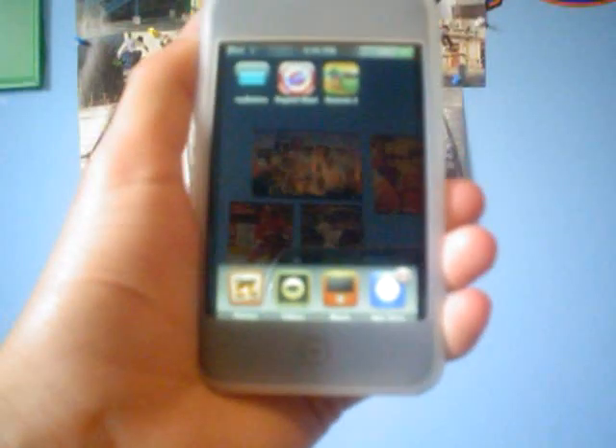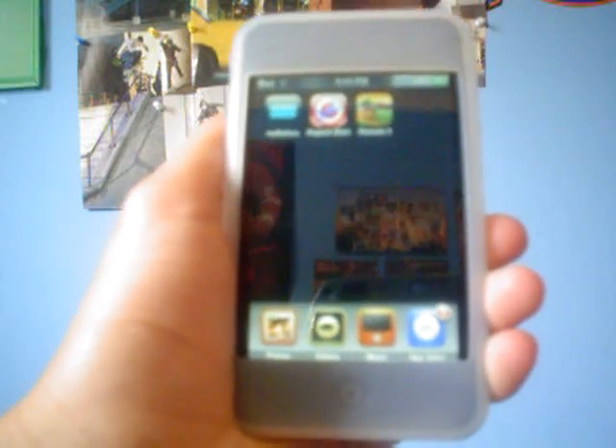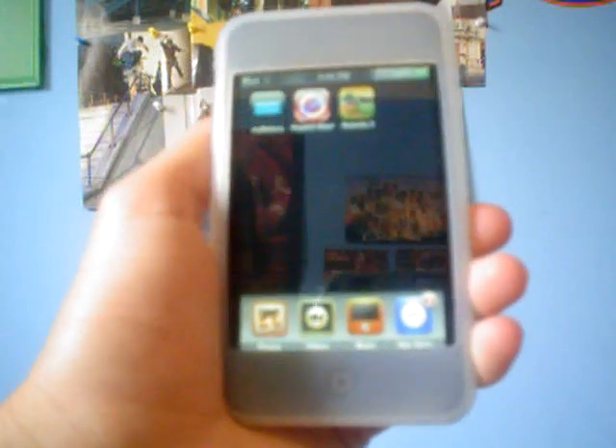Hey guys, it's iPod Touch Helping here, and I'm going to have my first app pack on this account. What an app pack is, it'll just be reviewing a couple of different apps — not too in-depth, but enough so you guys can get to know the games.